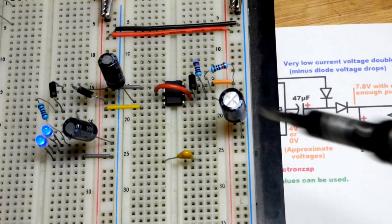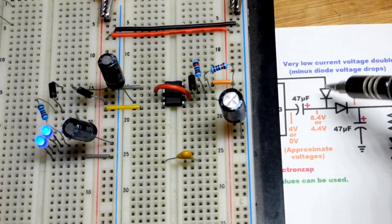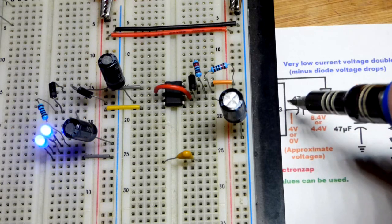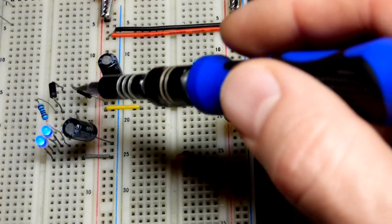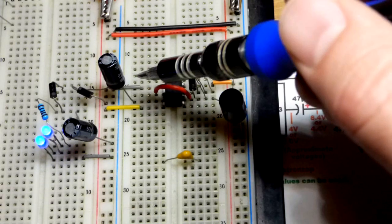Now we'll zoom in and look at the actual circuit — we can see the diagram from this. We've got positive going through the diode: anode without the band, cathode with the band, into the positive side of the capacitor, and then into the other side of the capacitor, headed to ground through the integrated circuit. You can see the band up there, coming to the positive side of the capacitor, and negative going directly to ground.